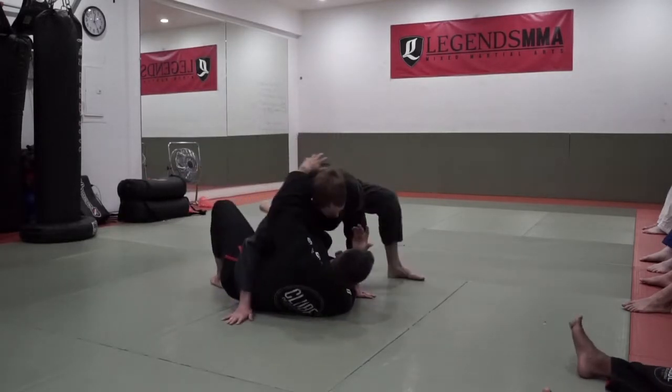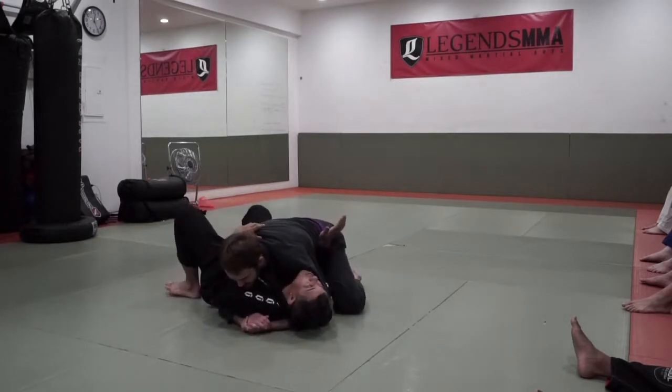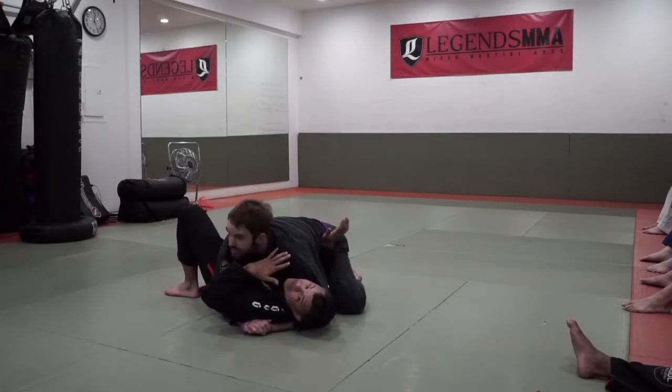Brian has me in side control. He's got side control. Remember, always hide this elbow, and always want to hide this off.